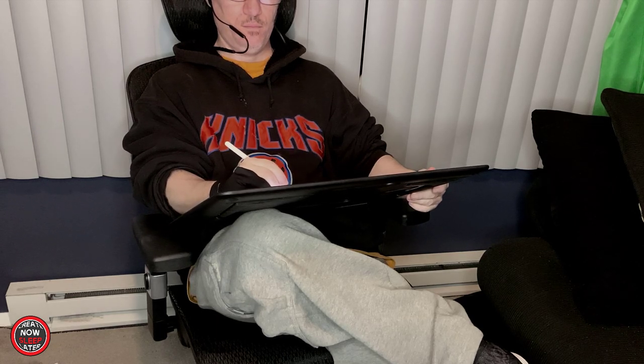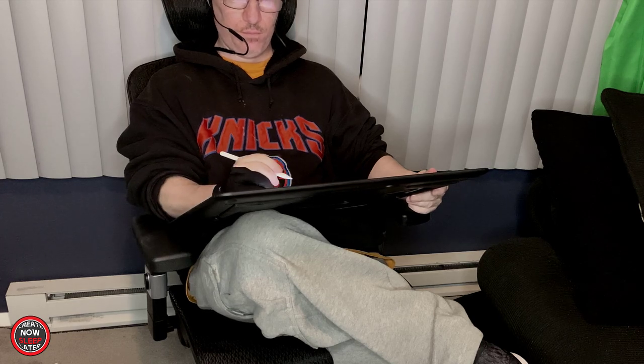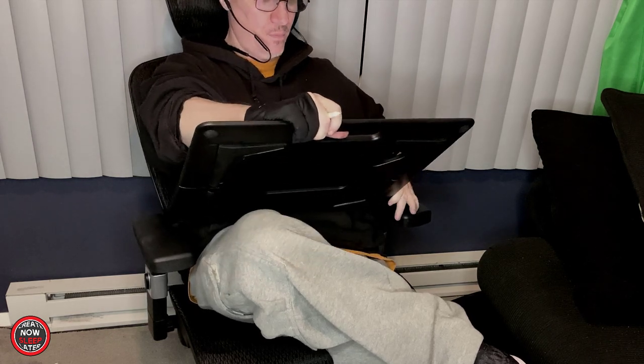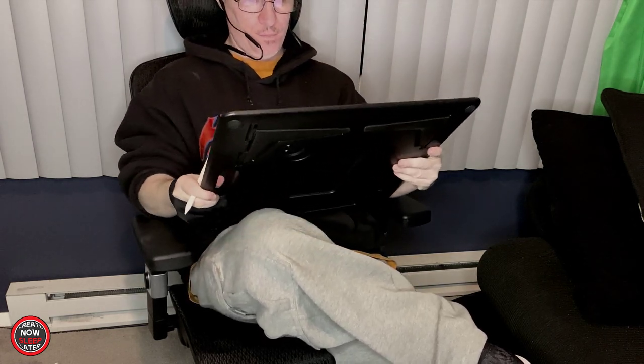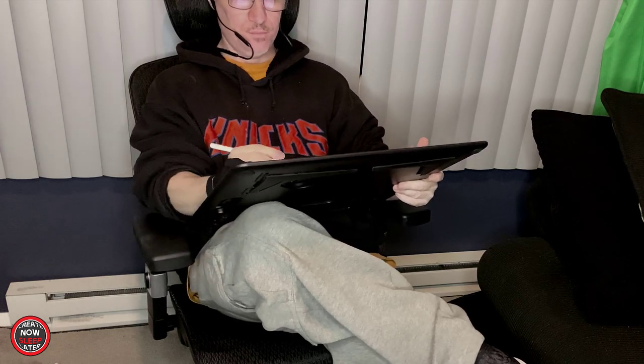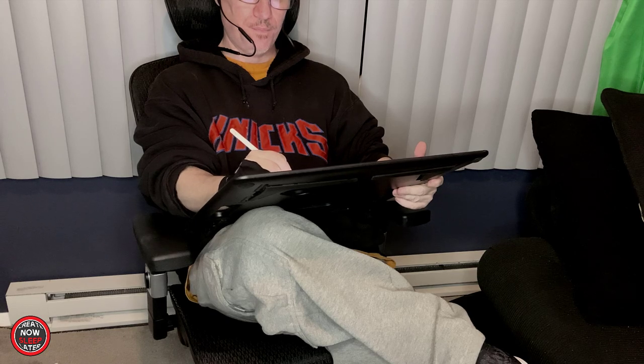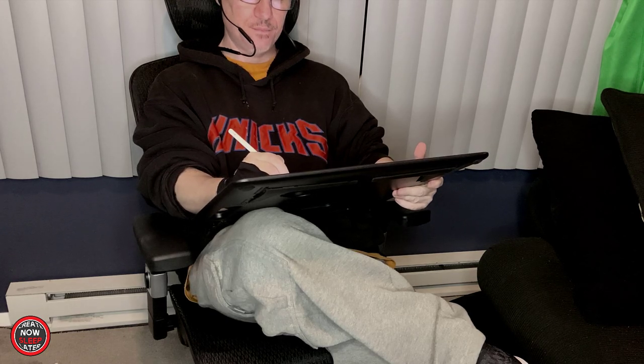I'm able to rest it against the armrests with nothing but the knee of my crossed-over legs supporting the Sketchboard Pro. I'm able to get a few hours of work done without experiencing any significant pain. Most notably, my back is supported and my neck is supported as well — I'm looking down using my eyes as opposed to bending my neck over. All in all, I found myself using both of these configurations a lot more than I would have thought, and it really capped off what I thought was an excellent experience.